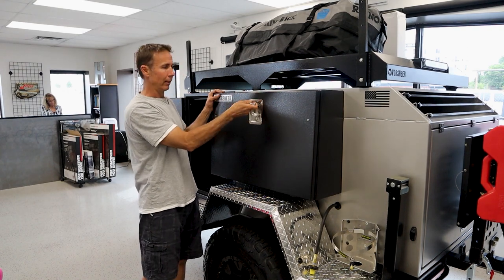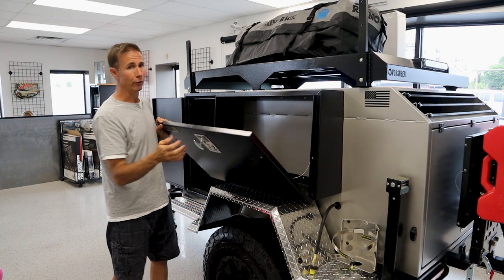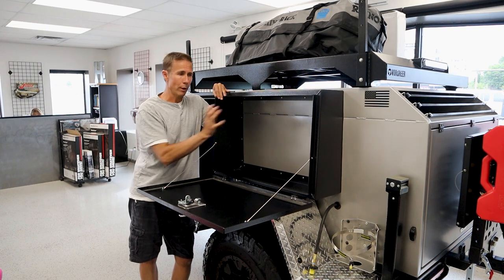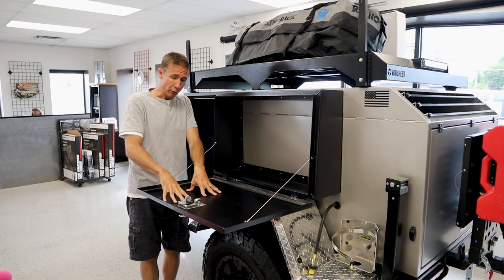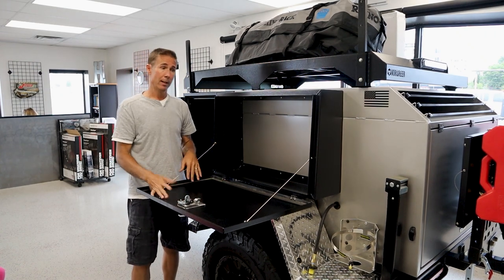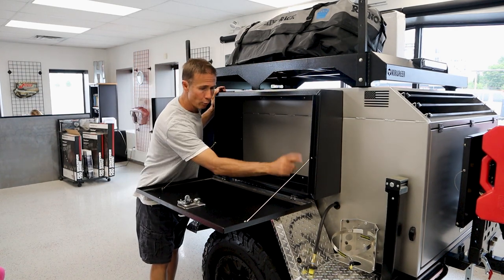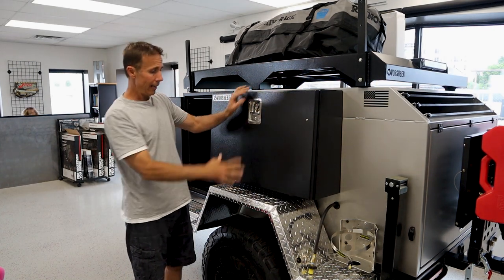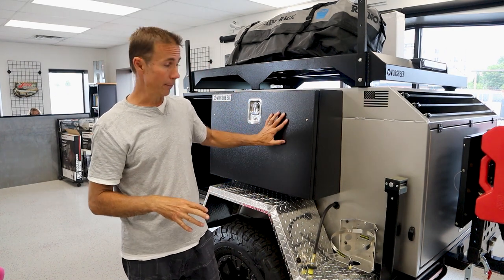Once again, stainless steel compression latches - really nice. Feels very, very solid when you turn it. Place your jerry cans, chairs, tables, whatever you want to throw in here. It's really nice, usable space. It also gives you some countertop or prep space - this doubles as a table. The other side does the same exact thing. Really nice stainless hardware, stainless cables. It's a smart space - it's a lost space on your trailer if you don't do something like this.